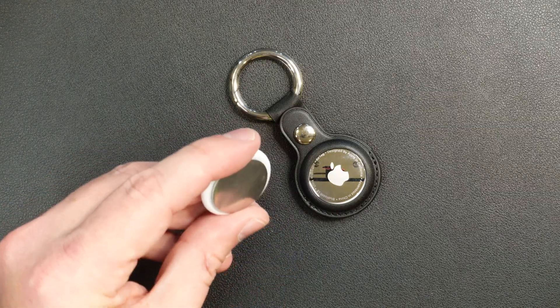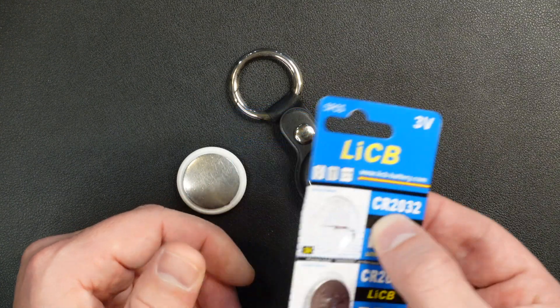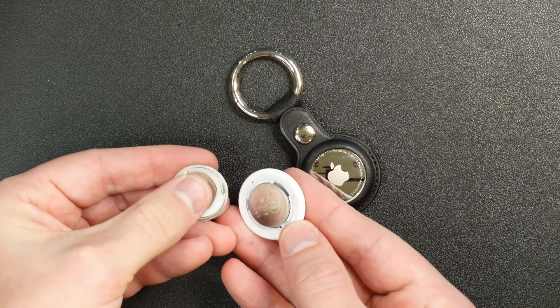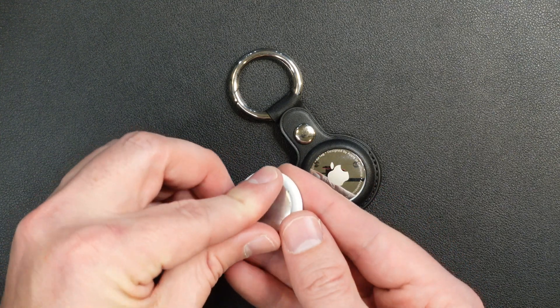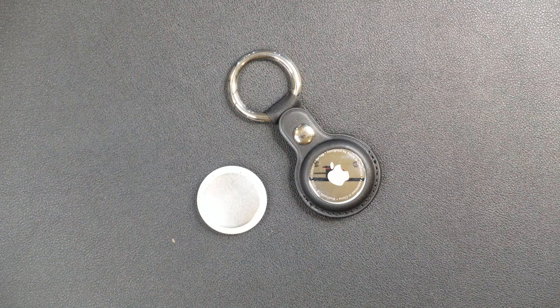Again, just to recap: the battery in the Apple AirTag will last for about one year. After one year, replace the CR2032 button cell batteries — push down firmly and turn counterclockwise to remove the battery cover, then push down firmly and turn clockwise to put it back in place. I hope you found this instructional video helpful, and cheers.